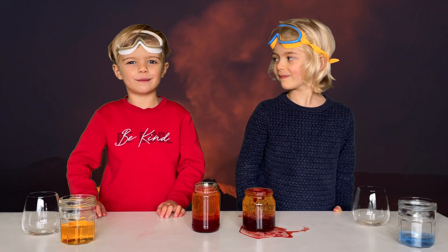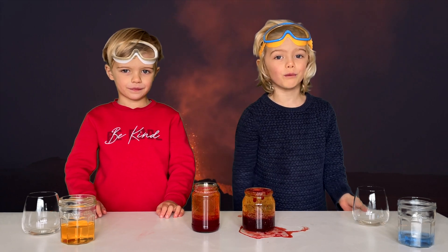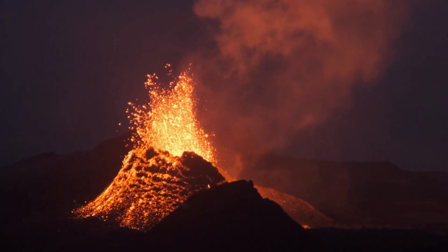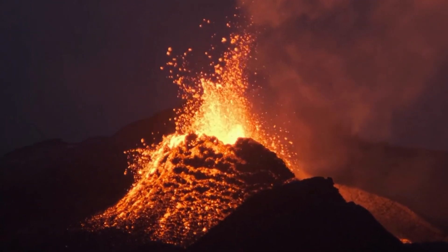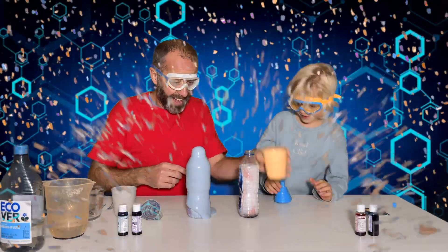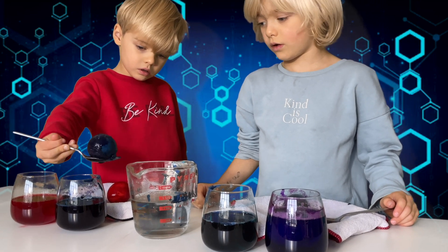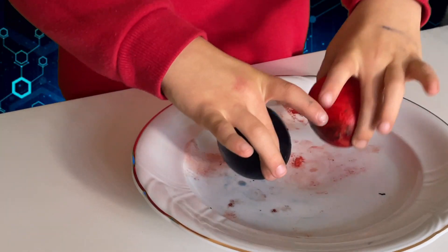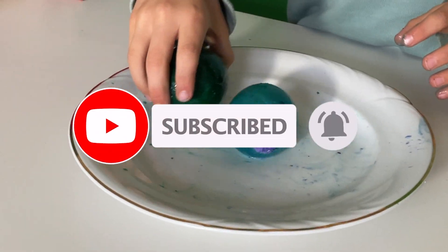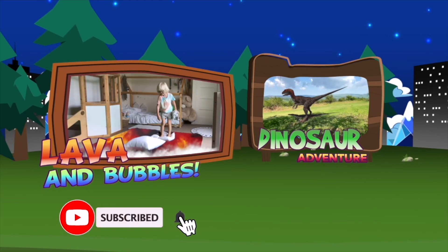Wow, that was amazing! It literally looked like real underwater lava. We did other science experiments too — Guy and Daddy made elephant toothpaste, and we also made rubber eggs. You can see both of these videos on this channel. Don't forget to subscribe and check out our other videos. Bye!